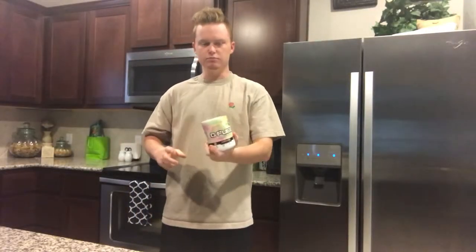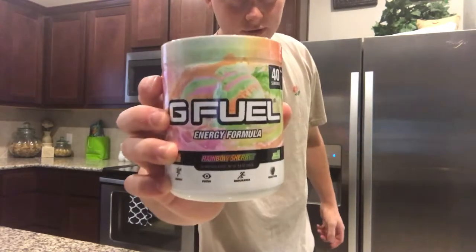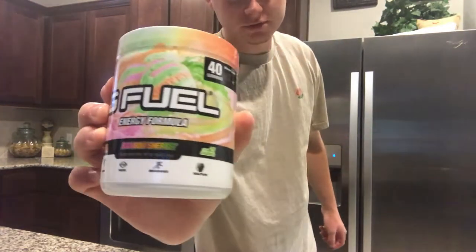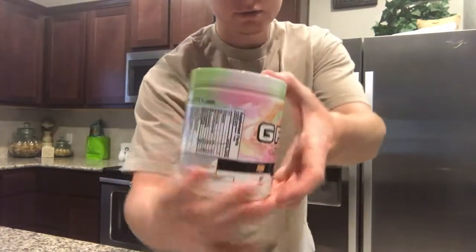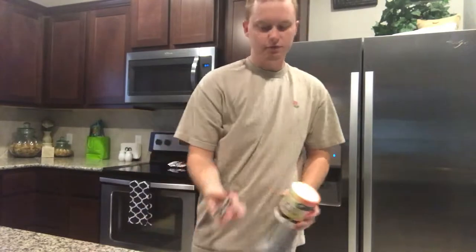I was gonna try this in the morning. This is the brand new flavor — Rainbow Sherbet — with the new G Fuel tub design. I think it looks pretty clean in my opinion. I'm really excited to try this, so without further ado.